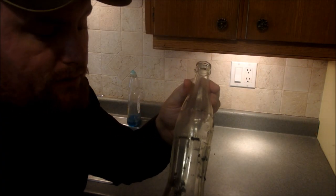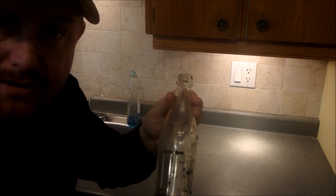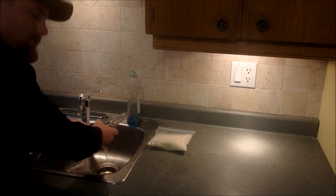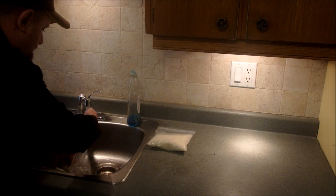When you have your dirty bottle, the first thing you want to do is give it a quick rinse off on the outside and the inside. Just rub with your hands and get some of the dirt off.